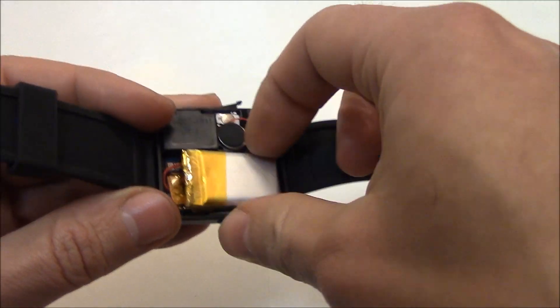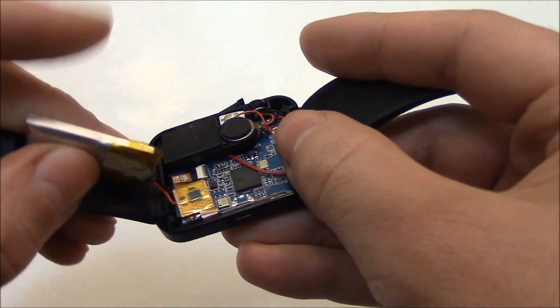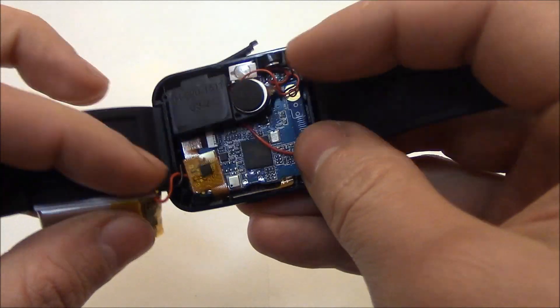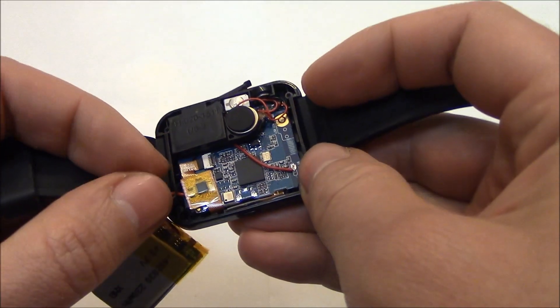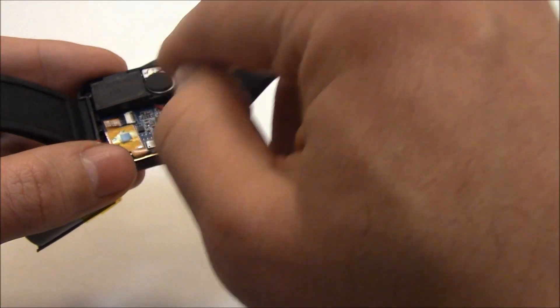Now right here is the battery. This is the speaker.